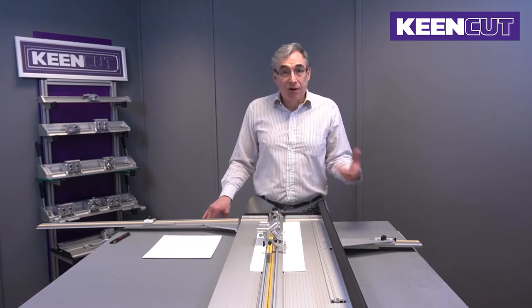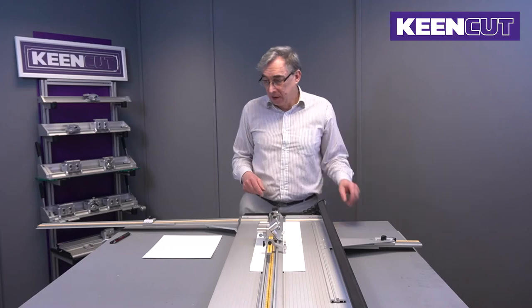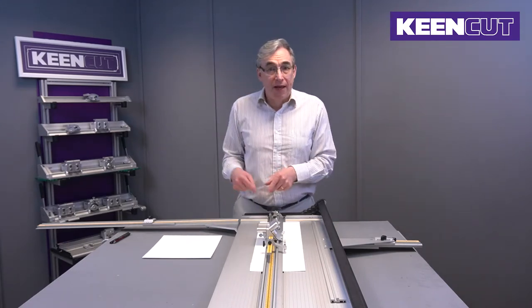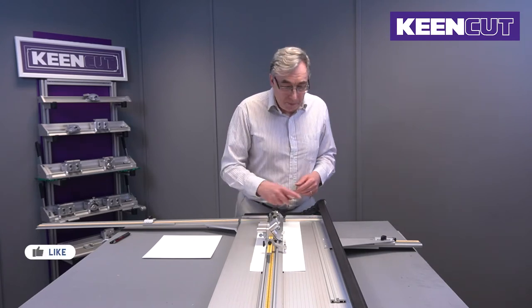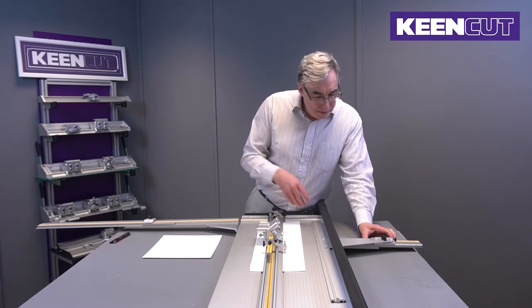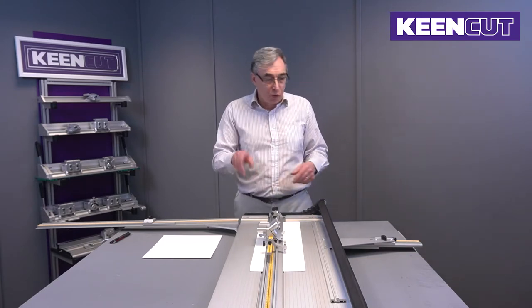What I'm going to show you here is how to cut a simple mount with margins even all the way around. We've already worked out the size of the mount and we've squared the board, so we're just ready to cut the window. I'm going to cut a window that has margins of 75 millimeters — three inches — all the way around.